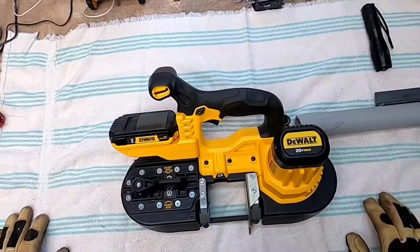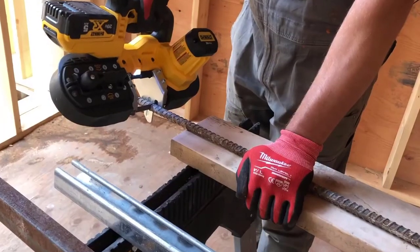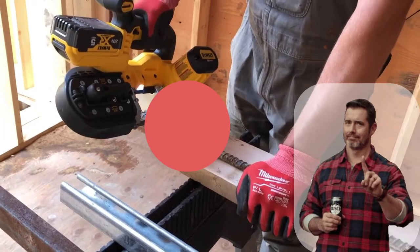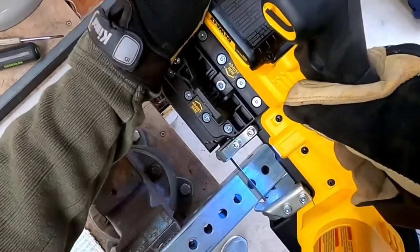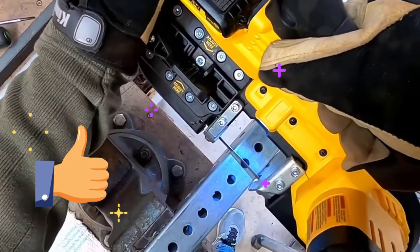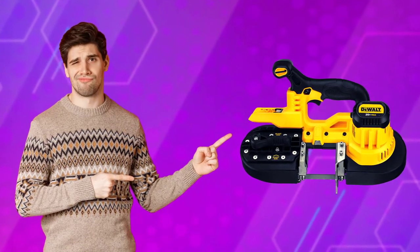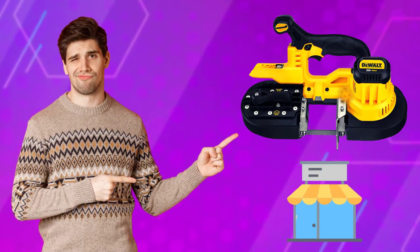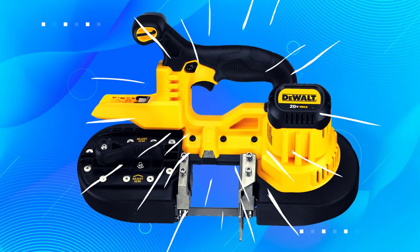The fact that it is cordless means it can be taken anywhere. This saw will cut 2.5 inch round material, which is more than adequate for most jobs. It does take a bit of time to cut through thicker pieces, but once you get used to it, it works pretty well. This product is recommended if you're looking for a band saw that can handle small jobs around your home or shop, and the price is reasonable considering all the features included.